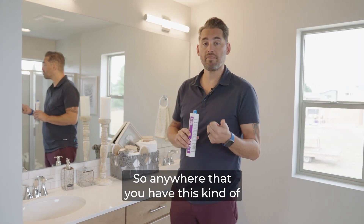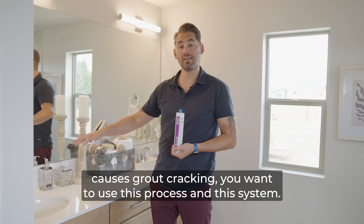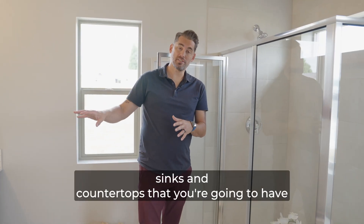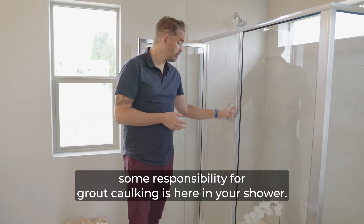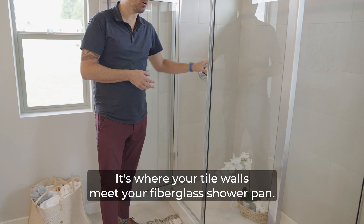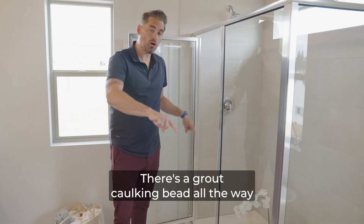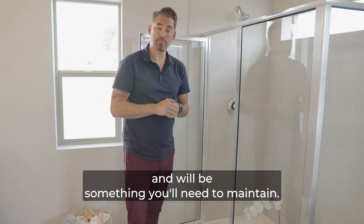Anywhere that you have this kind of phenomenon where you see some movement in the home that causes grout cracking, you want to use this process and this system. One other location that's not at your sinks and countertops where you'll have some responsibility for grout caulking is here in your shower, where your tile walls meet your fiberglass shower pan. There's a grout caulking bead all the way around there and that will move with time and will be something you'll need to maintain.